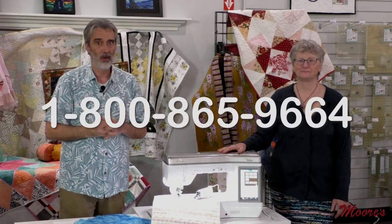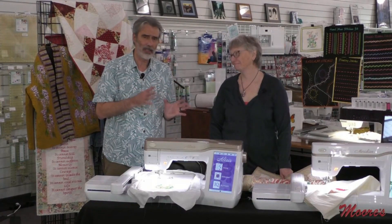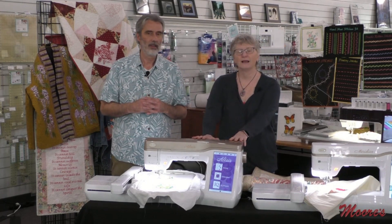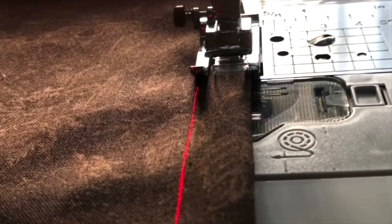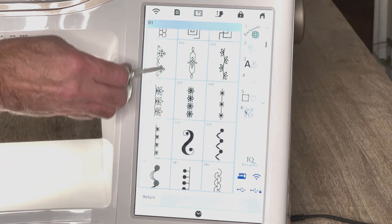One of our best-selling machines is the Baby Lock Altair — a combination sewing, quilting, and embroidery machine. It's actually the model used extensively in Sewing Tech Talk videos. This machine has all the sewing features of the Ballad, but it also has a laser for seam allowance guidance and a much larger screen — over 10 inches — so you see everything with much greater clarity.